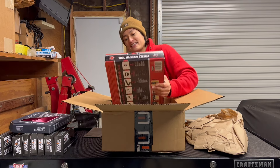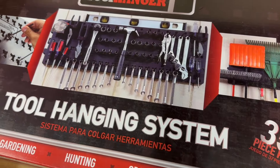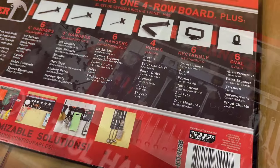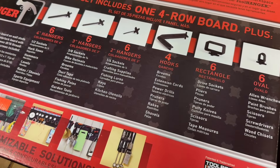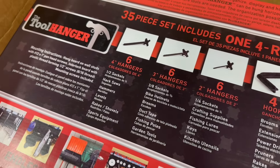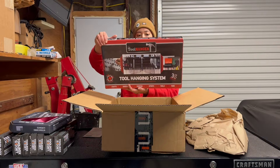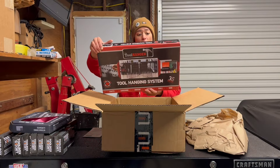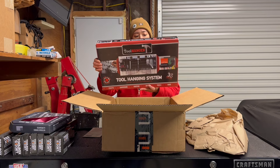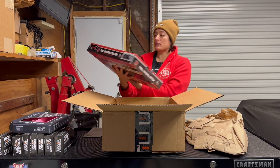The tool hanger — this is cool. This is a 35-piece set including one four-row board. The tool hanger mounts on the wall. I didn't know they were going to send me this. It's got different types of hangers for sockets, hacksaws, hammers, levels, rakes, shovels, sports equipment. There's a lot that I can hang with it.